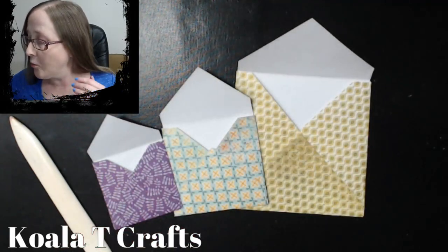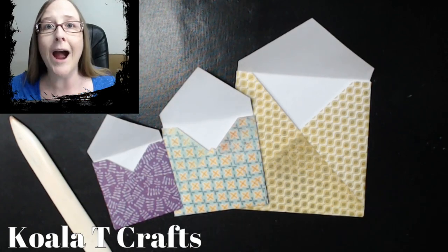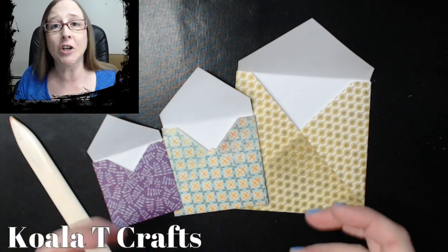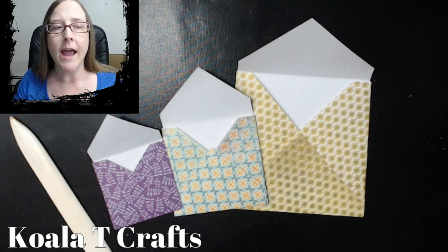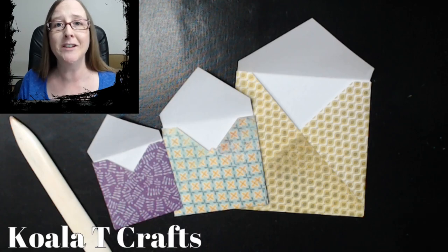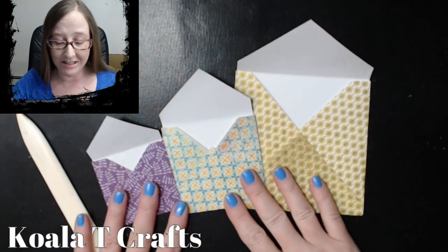I really would like you guys to do that hop because the prizes are amazing — all kinds of stamp sets, physical stamp sets from Peachy Keen stamps, Newton's Nooks, and Unity Stamps. Tune in this weekend. It's going to go live on Saturday morning. You guys are not going to want to miss this. Let's get started.